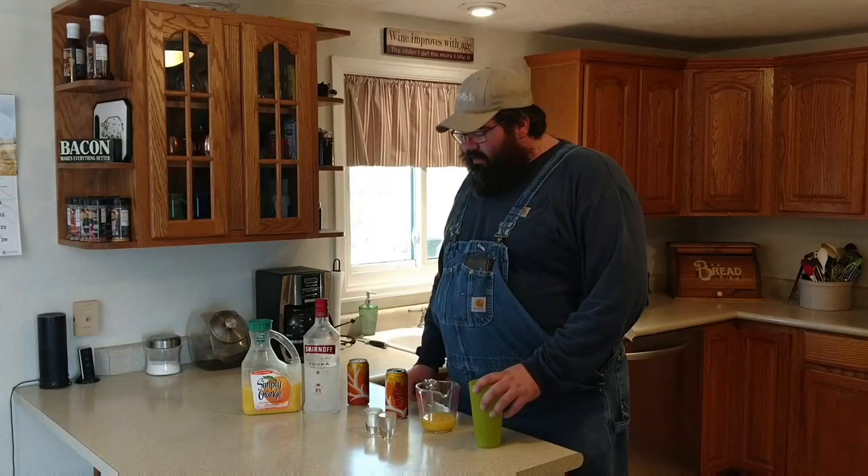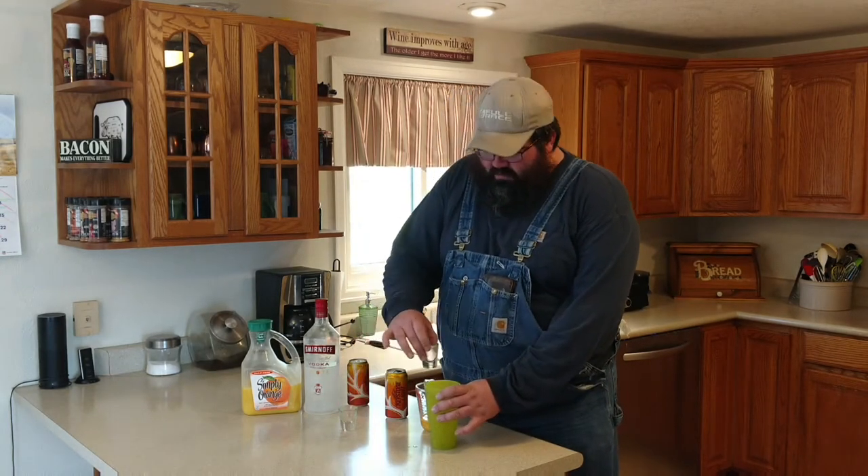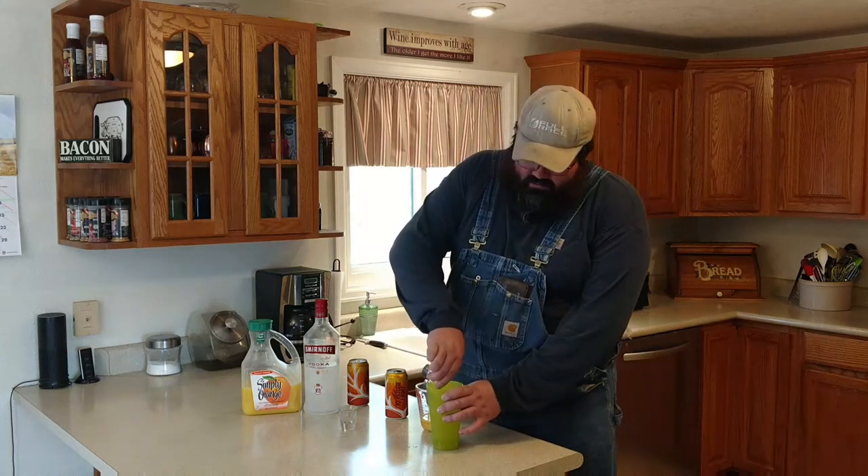And let me tell you what, these things are amazing. We'll walk carefully — they carry a big stick. So we're going to start off with two ounces of vodka. Just got this one today. If you like something cheaper, use something cheaper. If you like something better, use something better.